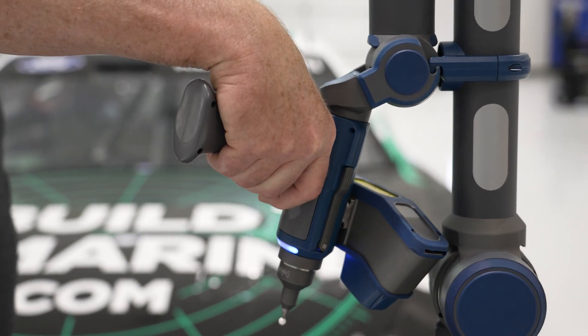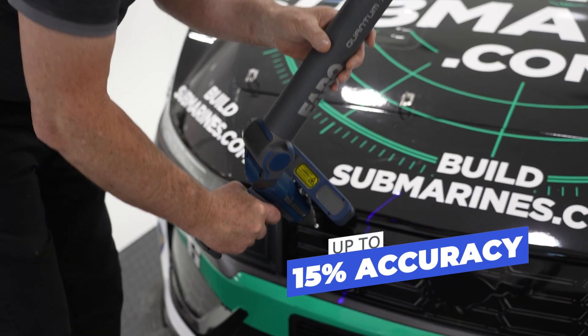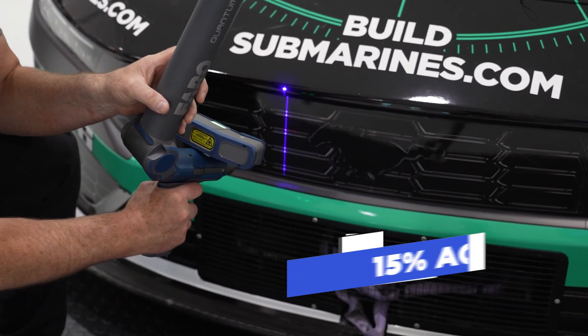Designed as a major upgrade to Ferro's portfolio of articulated portable coordinate measuring machines, the new lineup features up to a 15% accuracy increase over previous generation models.